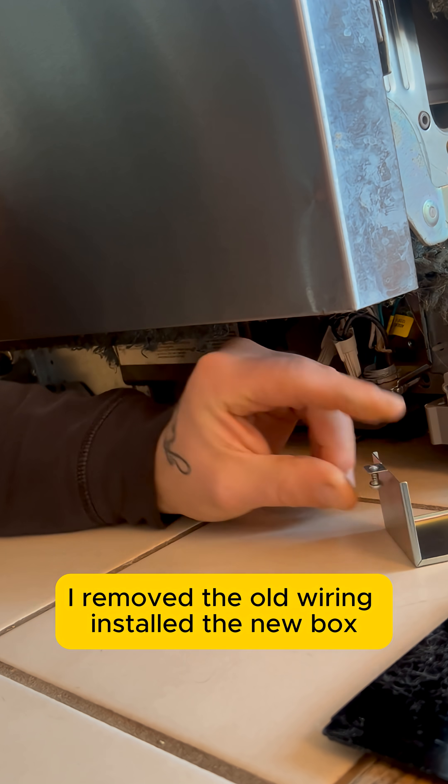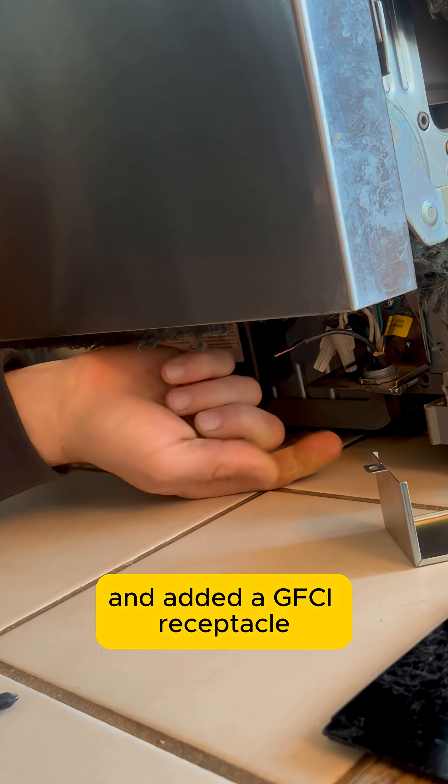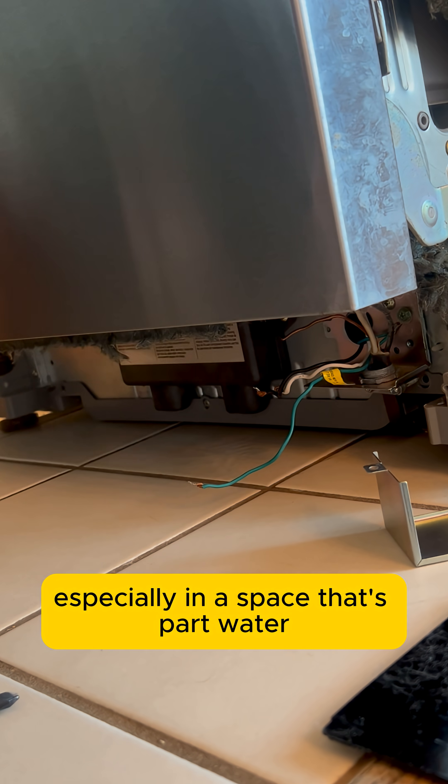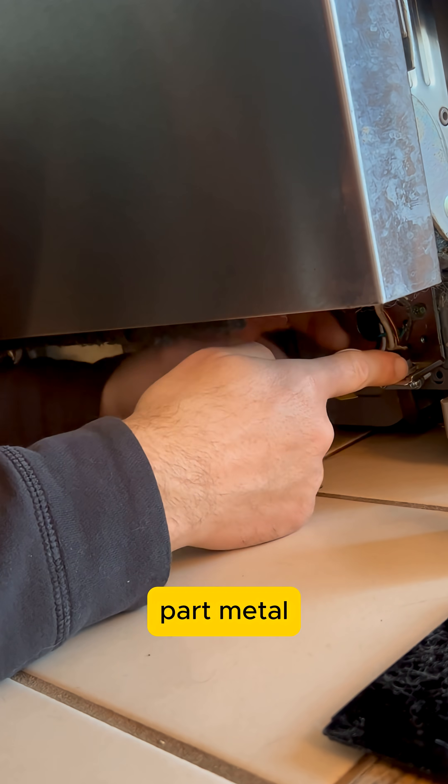I removed the old wiring, installed a new box, and added a GFCI receptacle, which every dishwasher should have, especially in a space that's part water, part metal.